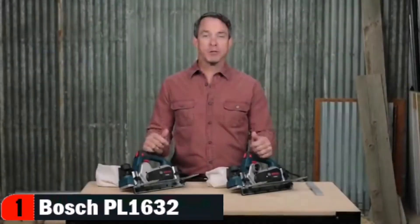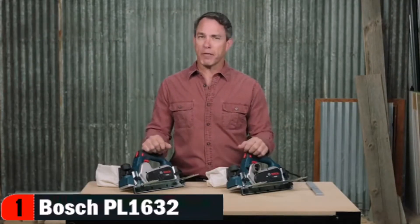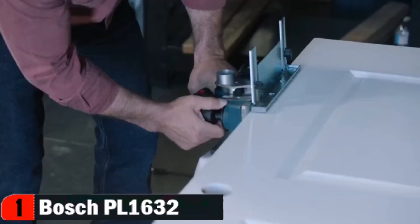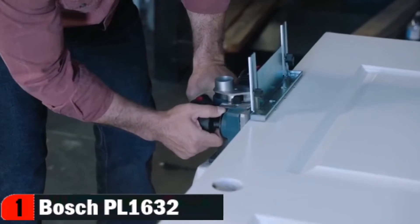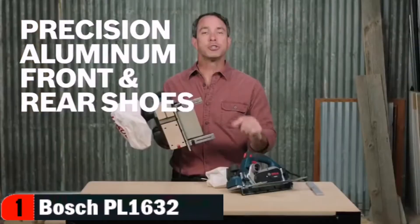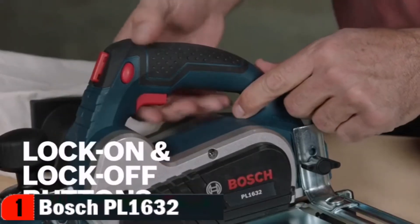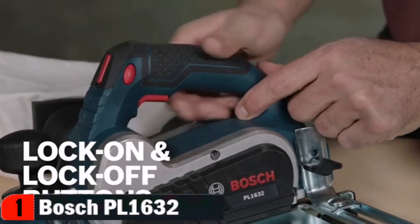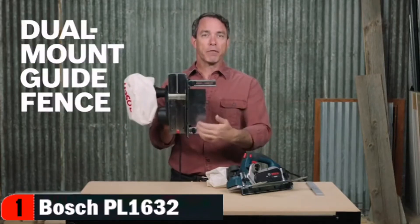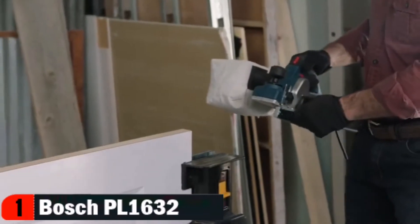The Bosch PL1632 and PL2632 planers provide fast and even stock removal with a smooth finish, designed for typical planer applications such as trimming doors. The aluminum front and rear shoes are precision machined after assembly to ensure accuracy. These planers feature both a lock-off button to help prevent accidental startup and a lock-on button for extended operation — an industry first. The guide fence mounts to both the front and back of the tool for stability, with a plastic overshoe to prevent marring of your workpiece.